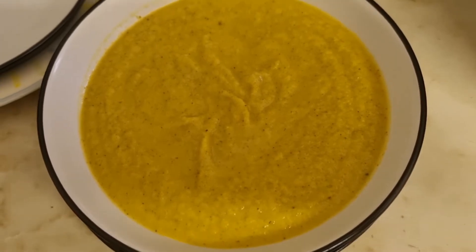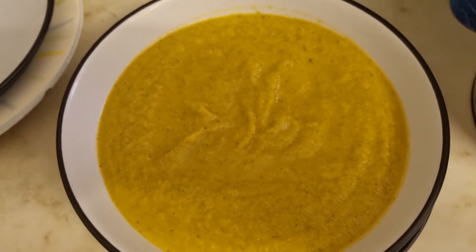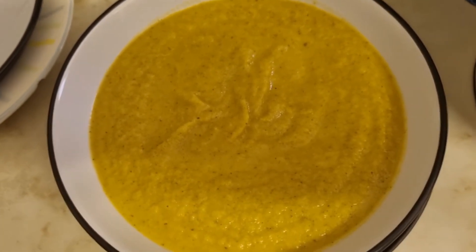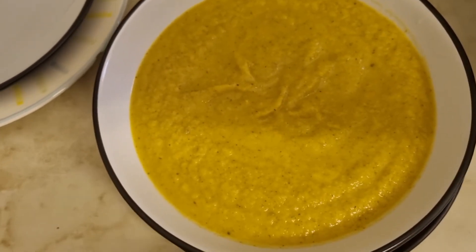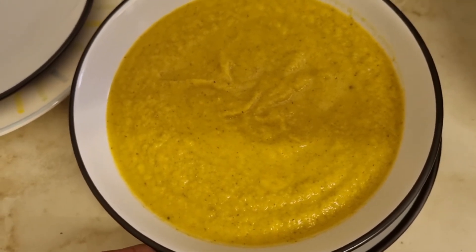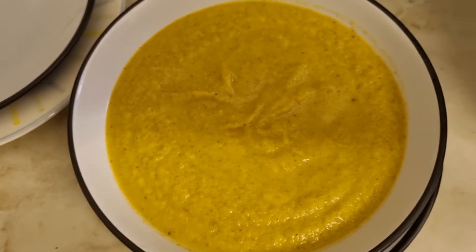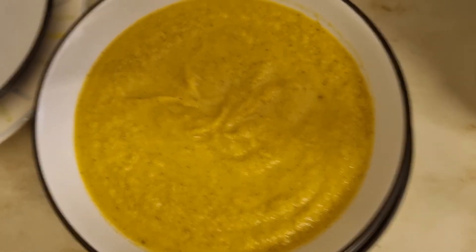Here it is, guys — my broccoli and carrot soup! Just going to add some ground pepper and it's ready. You can put it in the microwave if it's cold, but since I added hot water from the kettle it's still warm — perfectly okay. This is my lunch!